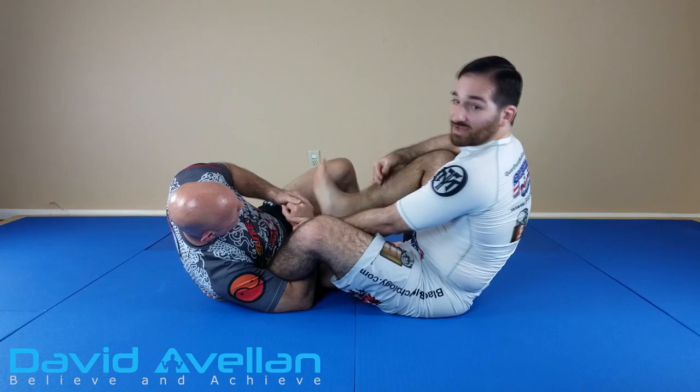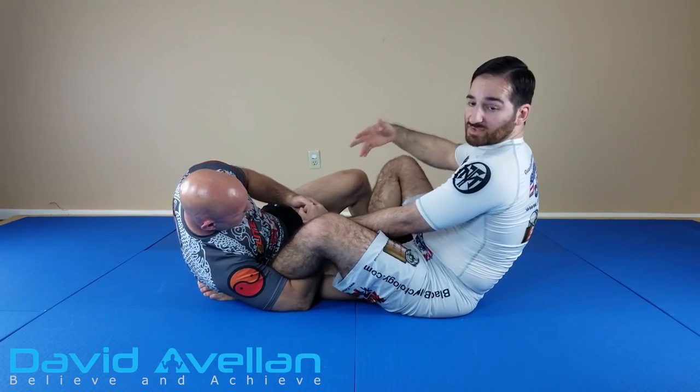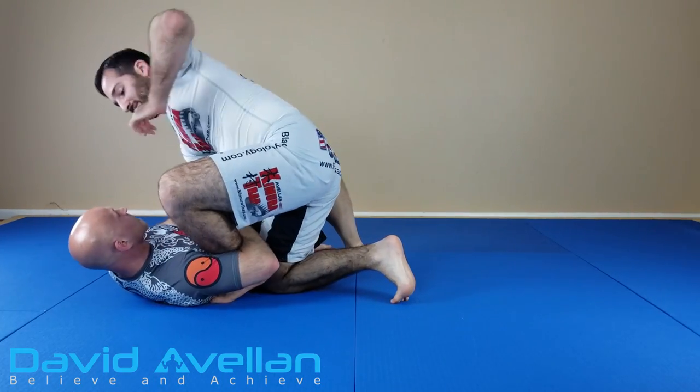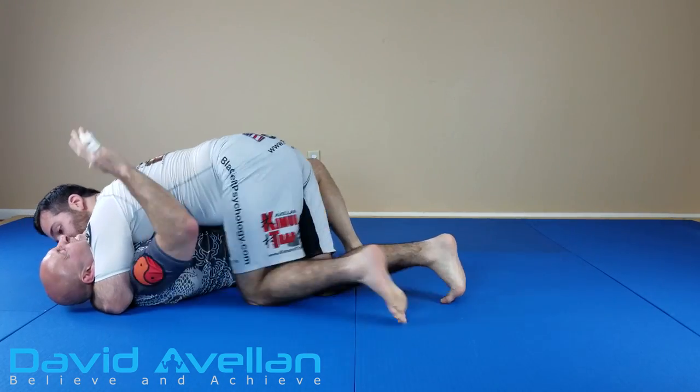I can bring my other leg in, kick the hands out — bam, pop in the face. Or I can just look to sit up. Even if he's still holding on, that's just going to make him let go. Or I could cross face, crawl out, and break.